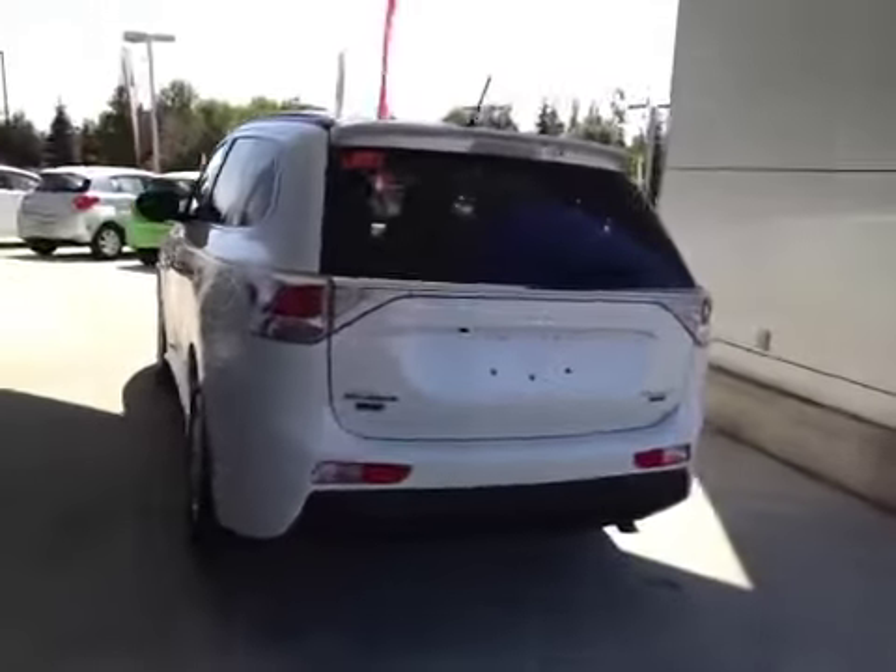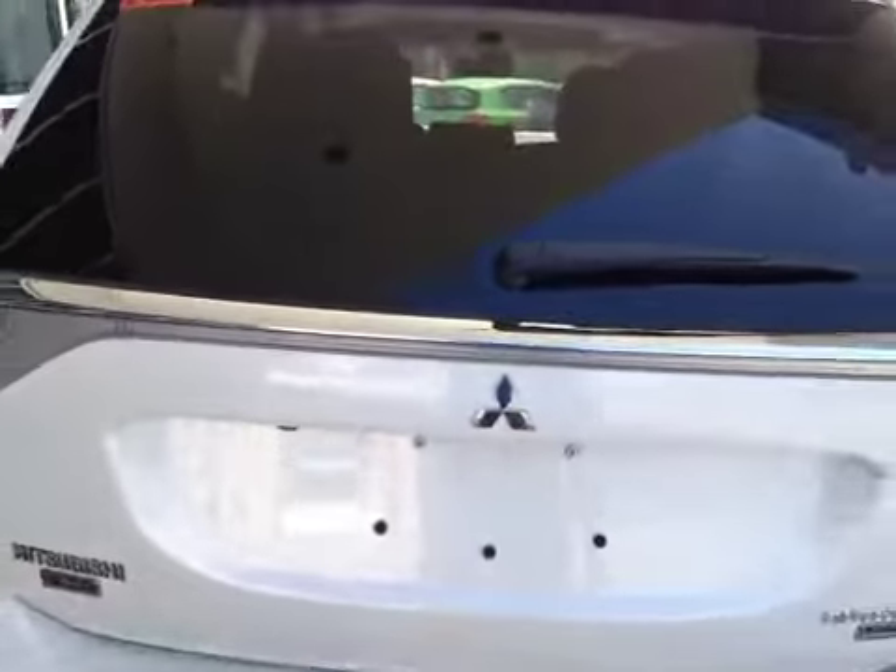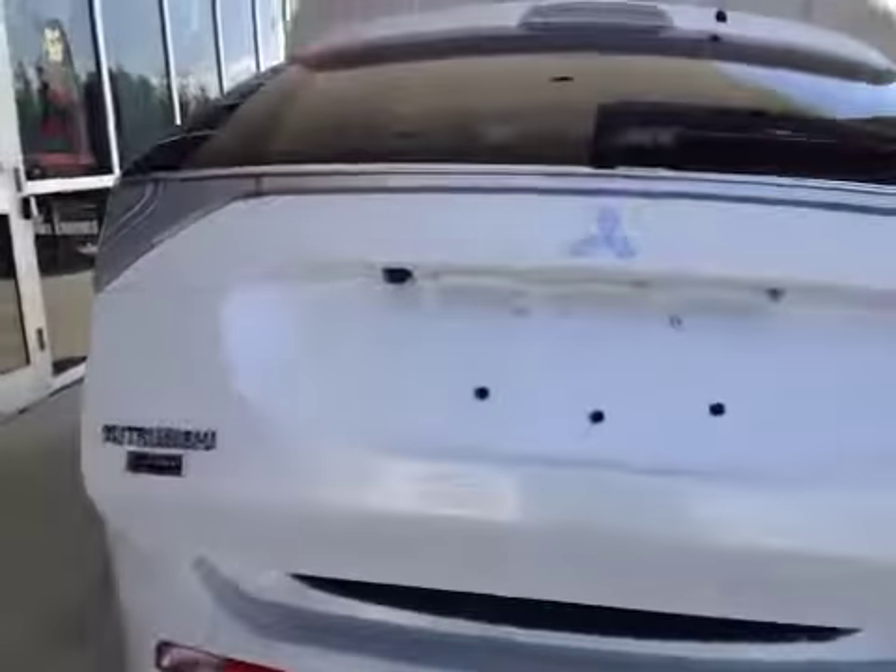Here in the back you can see the all-wheel control badge as well as the limited edition badge. The power liftgate is automatically opening — that can also be controlled from the key fob. You also have a rear view camera inside, and a smaller cargo area.